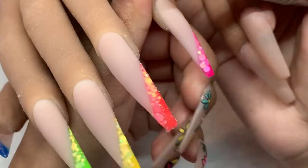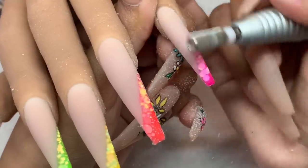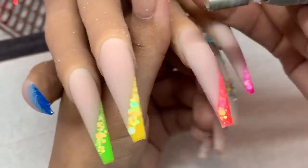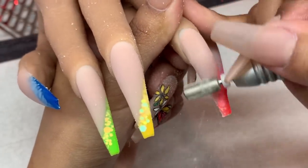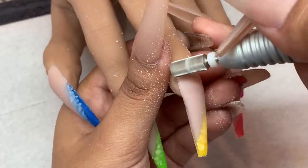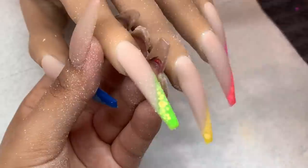Moving on to filing — I'm using my e-file at about 8,000 to 9,000 RPMs with a fine carbide bit, lightly removing any imperfections and making sure the surface of the nail is nice and smooth. If you need to remove a little bit more product, I recommend going in with a medium carbide bit. But since all I'm doing is smoothing it out, the fine carbide bit works perfectly fine.